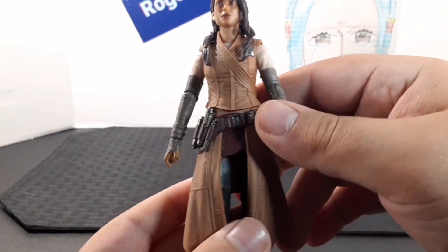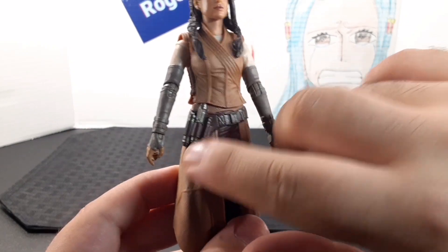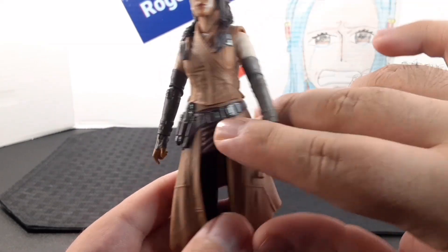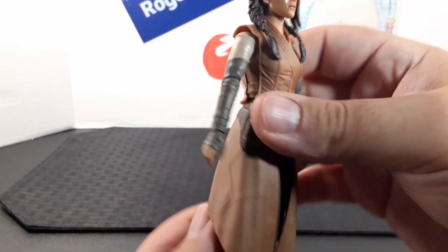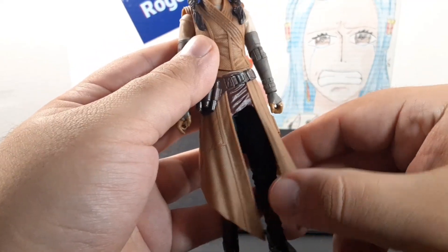Looking at the waist, she has a belt with some little tools on the side pouch. None of them are removable, but it does look very nice. She has a silver belt buckle in the front, and the belt itself comes in a chocolate brown color, which is pretty cool.